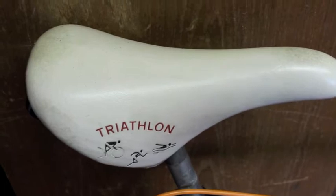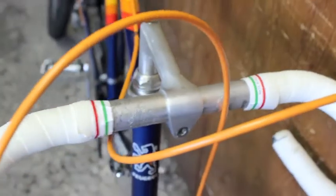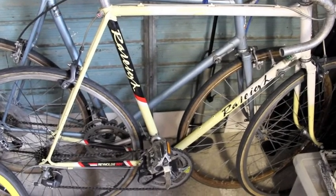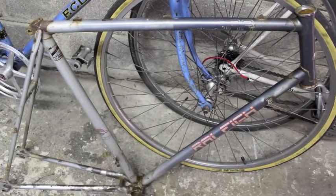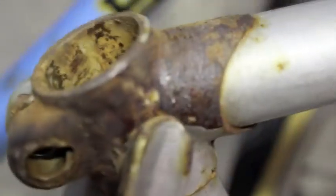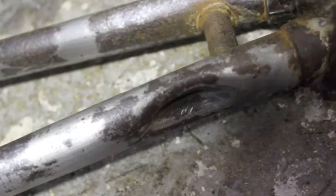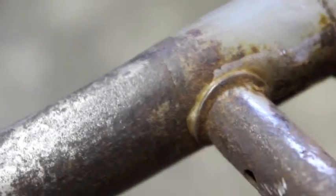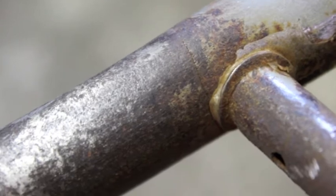Saddle is something you're probably going to want to change anyway, along with handlebar tape, brake cables — all these things can be changed. With an old bike, it's usually the frame you're going to have to worry about, so make sure the frame is perfect. Here you can see this old Rally Pulsar frame — the rust is bad enough that it's eaten into it, the paint is gone, and down here there's a crack. This can be fixed by a professional welder, but it's probably not worth the hassle.